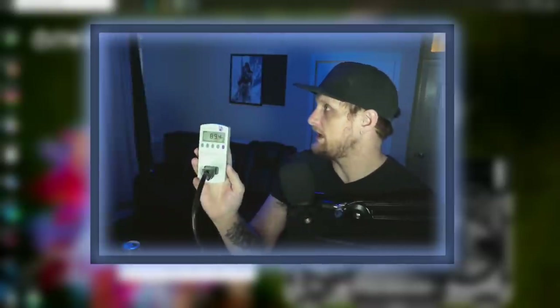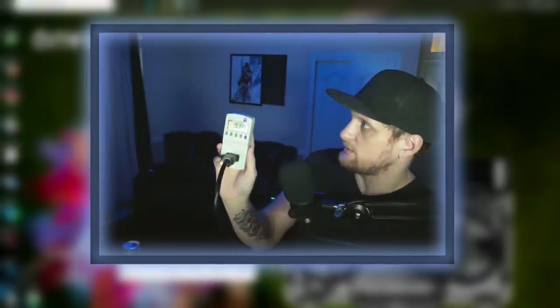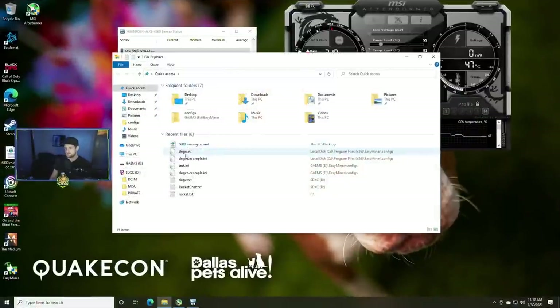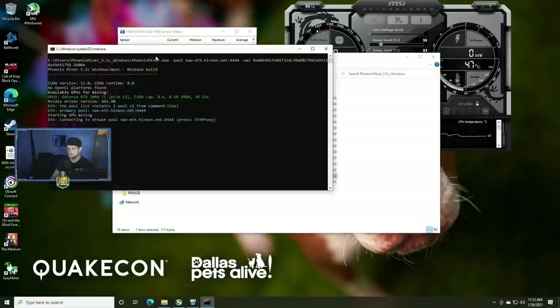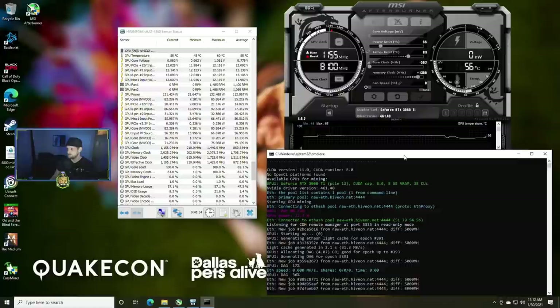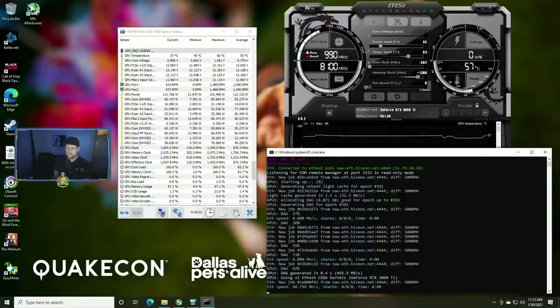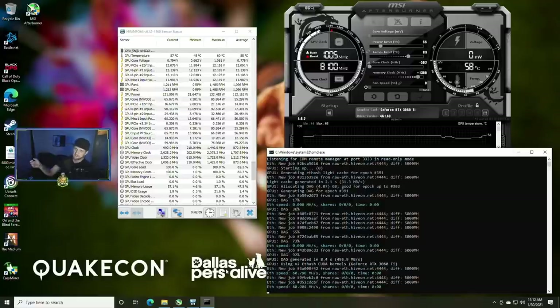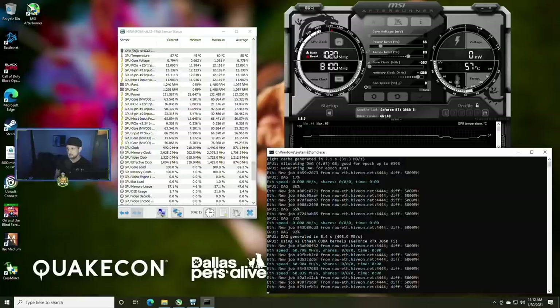Let's pop over to the Kill-A-Watt meter — we're sitting at about 92 to 100 watts, usually about 10 extra watts once we start running the miner for the rest of the system, so right around 90 watts for the system. Today we're using the latest version of Phoenix Miner 5.5c. We can also do LOLMiner in a later video for comparisons. I've switched all my AMD GPUs over to Team Red Miner as they perform better there, but Team Red Miner doesn't support Nvidia.